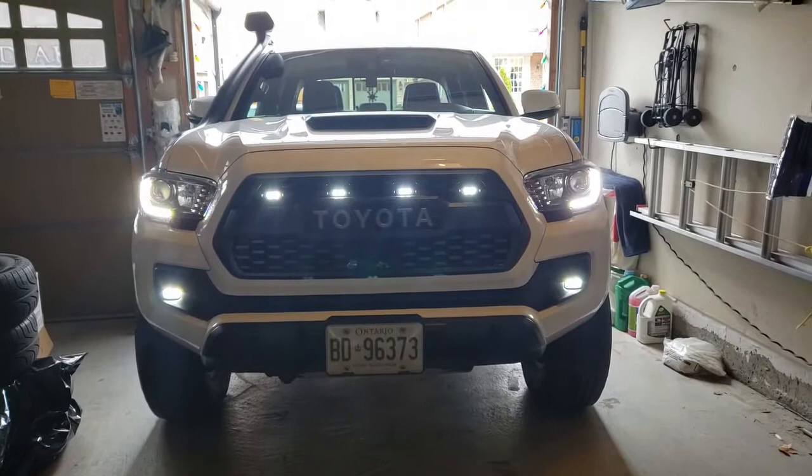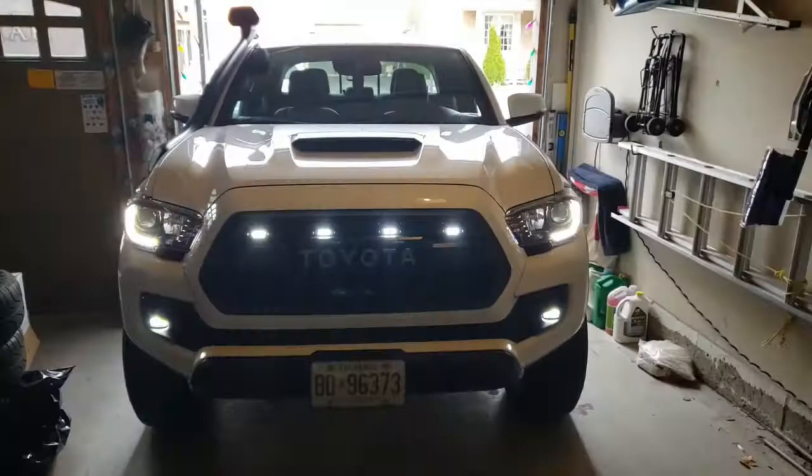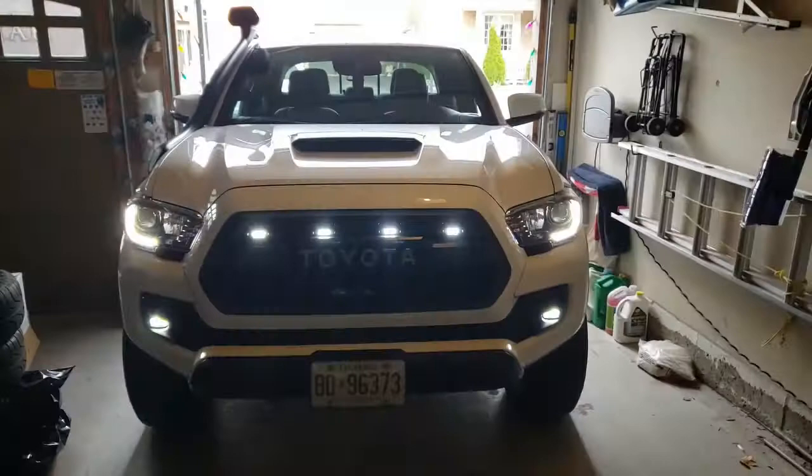Let's see what happens. So by doing that, now you see the raptor lights are on, the DRL is on, and also the fog lights are on — she's looking good. Let's see what happens when we turn the light switch all the way to the on position.